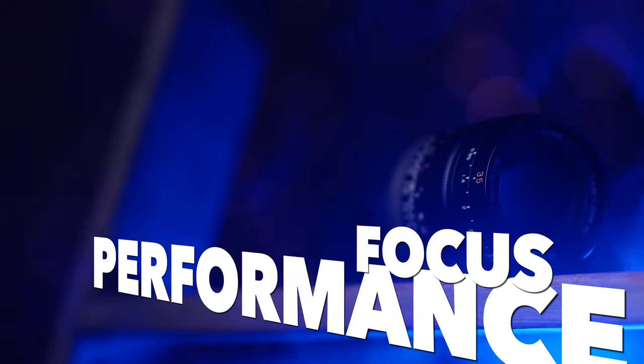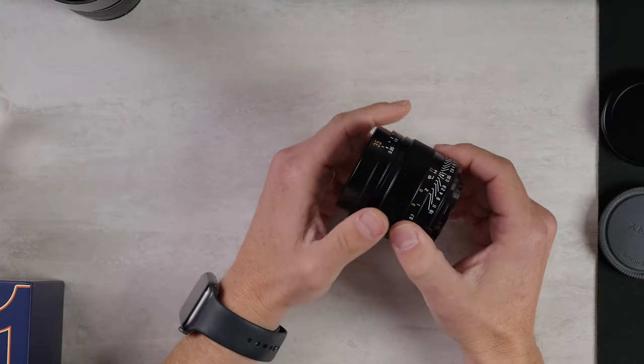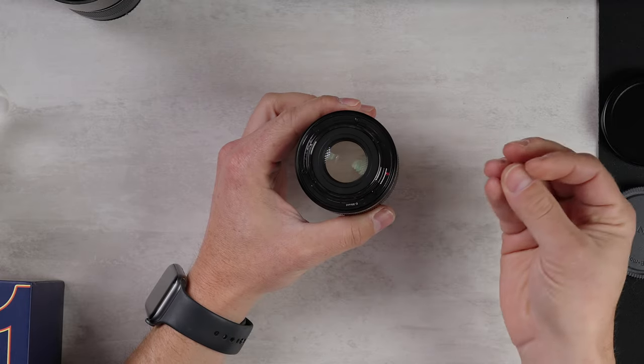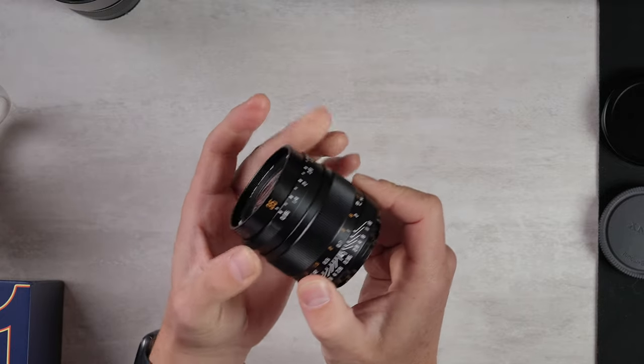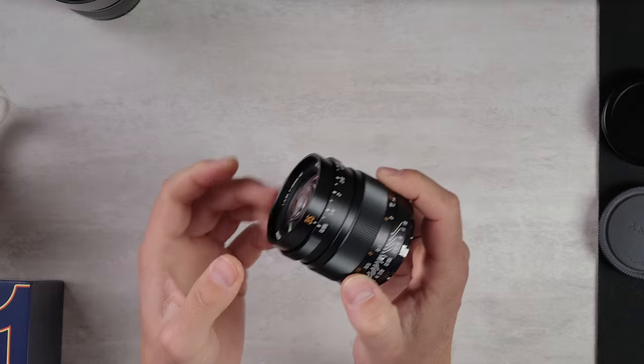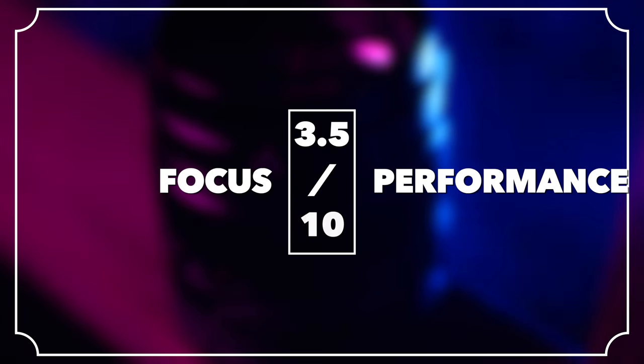Focusing performance — this takes into account how well a manual focus lens works for you. Wide open at f/0.95, focus peaking doesn't work fantastically. As soon as you stop it down to f/1.4, it is quite reliable. There are no electronic contacts on the back for automatic focus assist systems, which Sony supports. The focus throw is reasonably long and feels lovely in the hand, so it is a pleasure to manually focus — just a little tricky to get perfectly into focus at f/0.95, not just because of the shallow depth of field but also the extra blooming at that aperture. This is going to get a 3.5 out of 10.